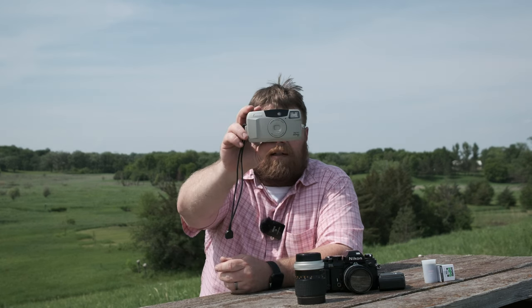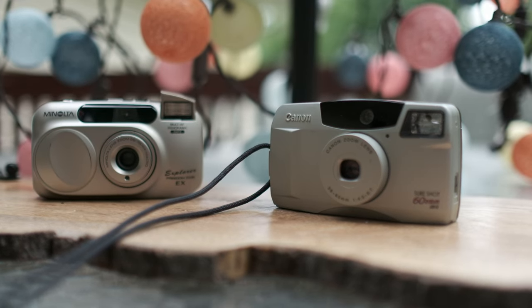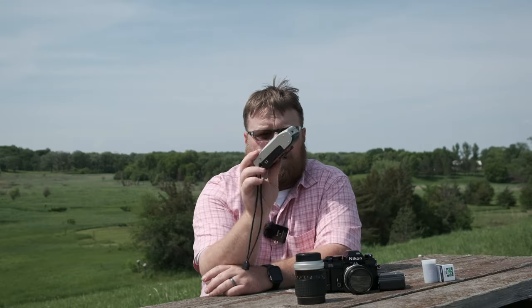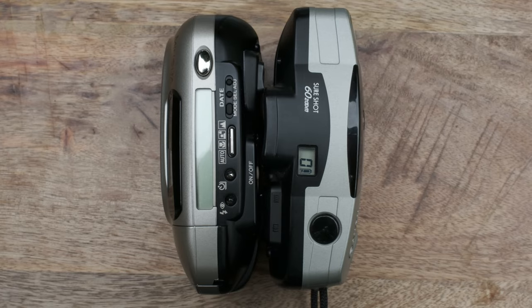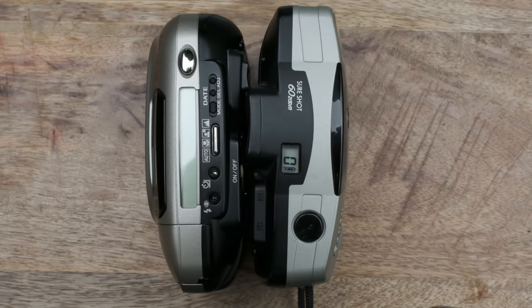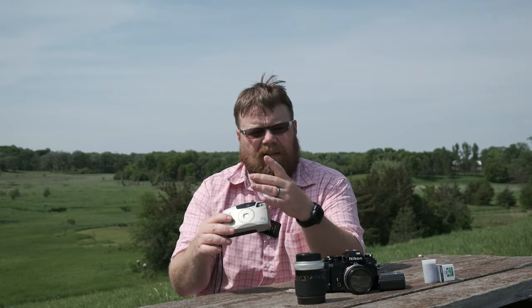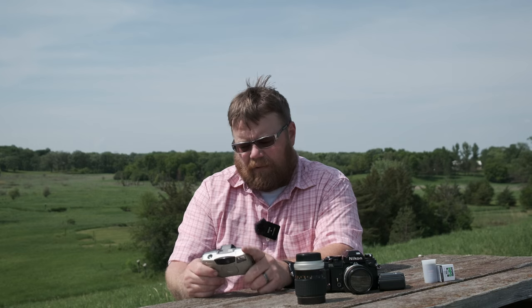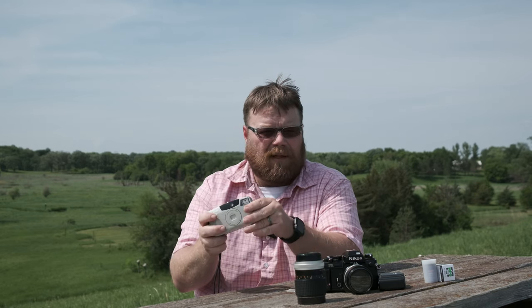Today we're going to start with the Canon SureShot 60 Zoom. At first appearance it's nice, it's sleek, relatively small in size. I would say it's probably a little bit smaller lengthwise than my Minolta. The thickness is about the same. It's plastic, of course — they're all pretty much going to be plastic.